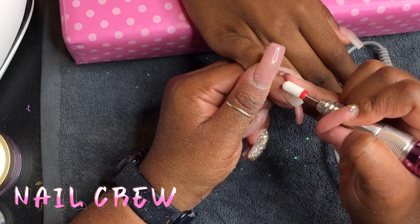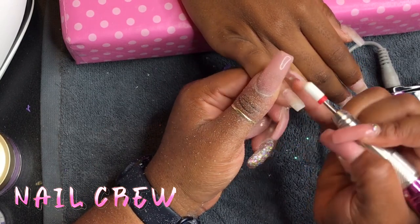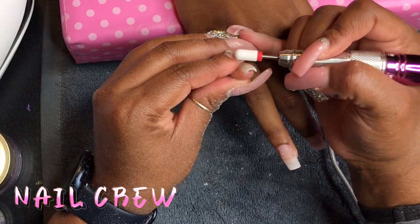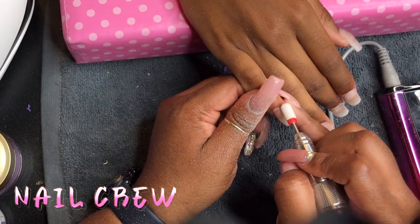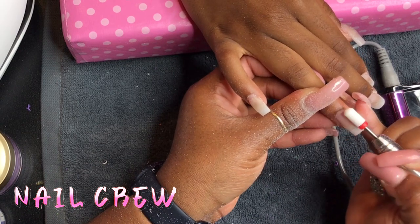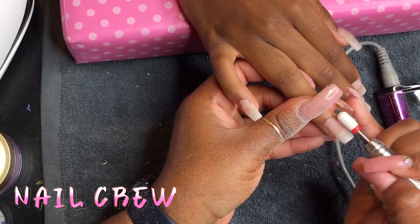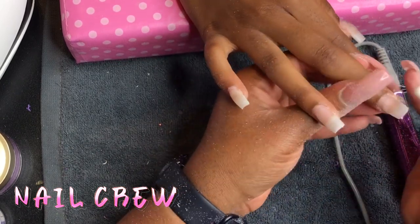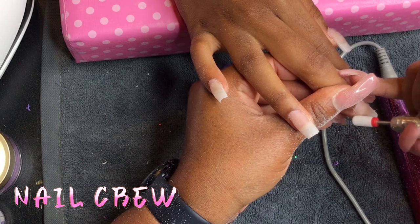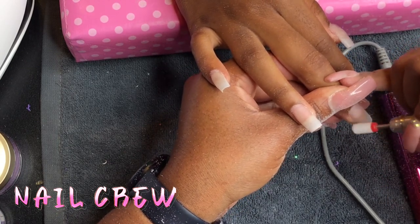Now I'm going in with my e-file. The e-file I have is from Bell — I'll leave my coupon code in the description box, it may still be valid. I use this almost every day and really love it — the handpiece is small enough for my small hands. This week or early next week I'll be doing another drill review video because I have two more drills to try — one upright desk drill and one portable. The drill bit I'm using is a safety ceramic drill bit, available on Amazon — it'll be in my Amazon storefront under e-files, drills, and drill bits.